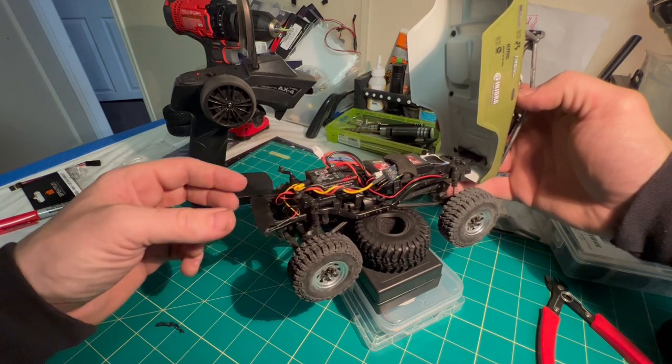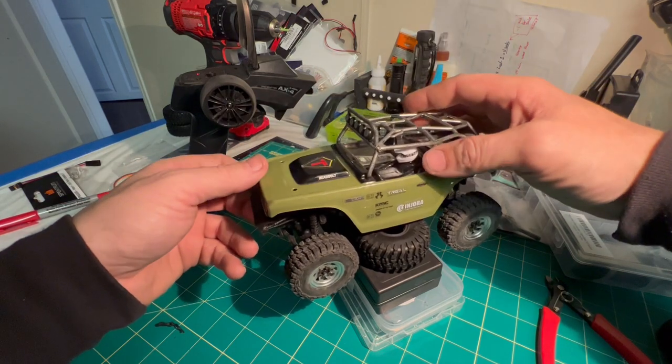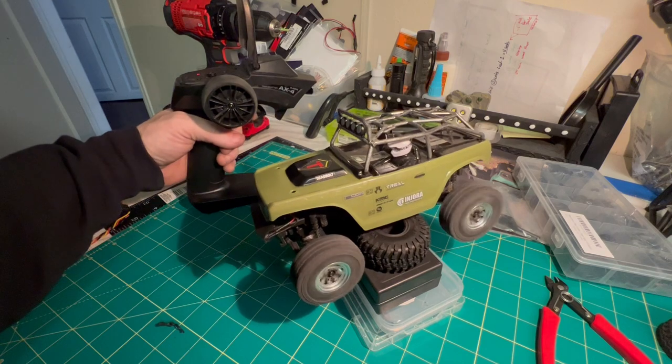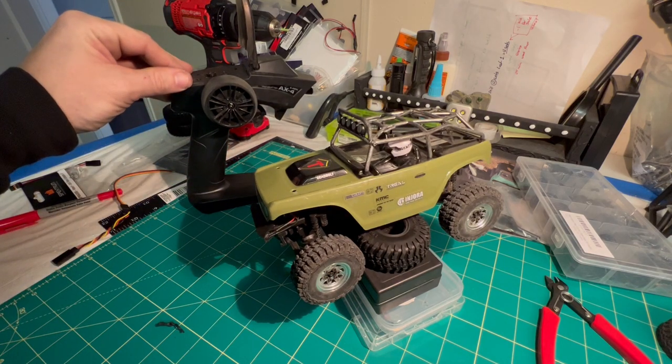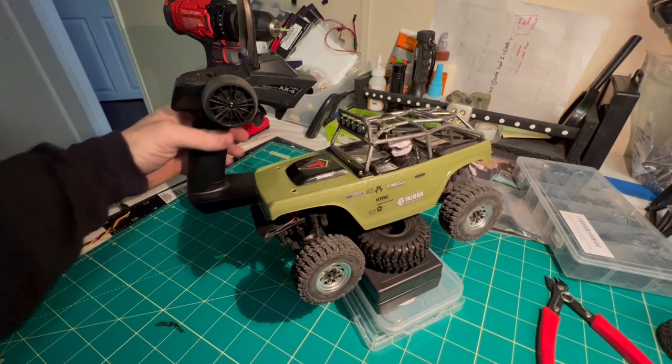That little chirp — the only time you hear it is if the main power turns on. So if you disconnect from it and let it turn off, and then turn it back on, no chirp, but it's ready to go.